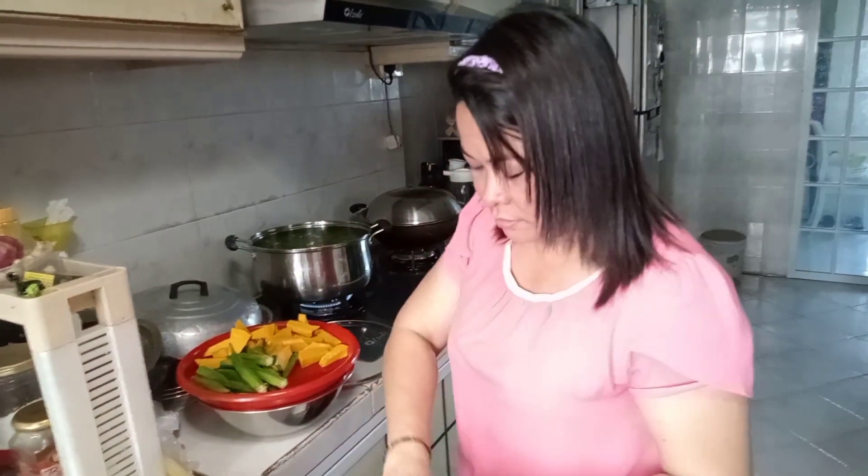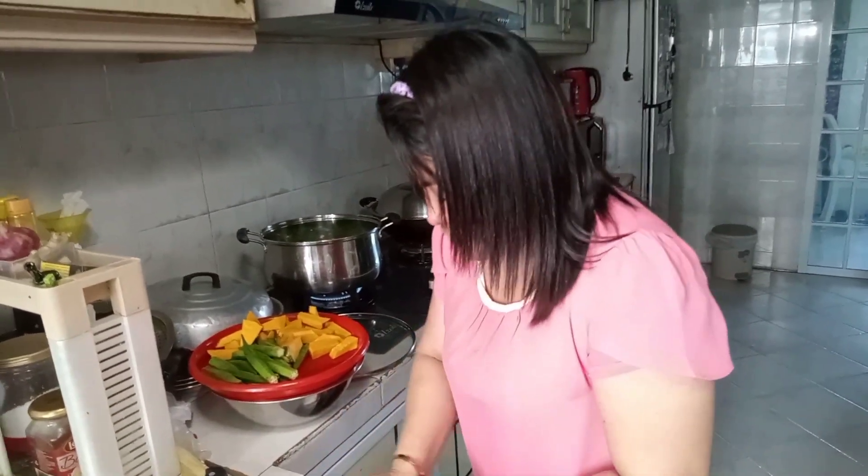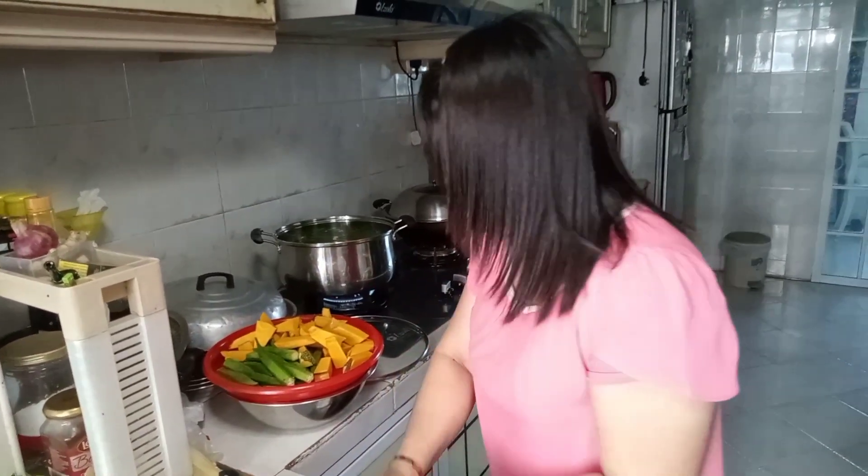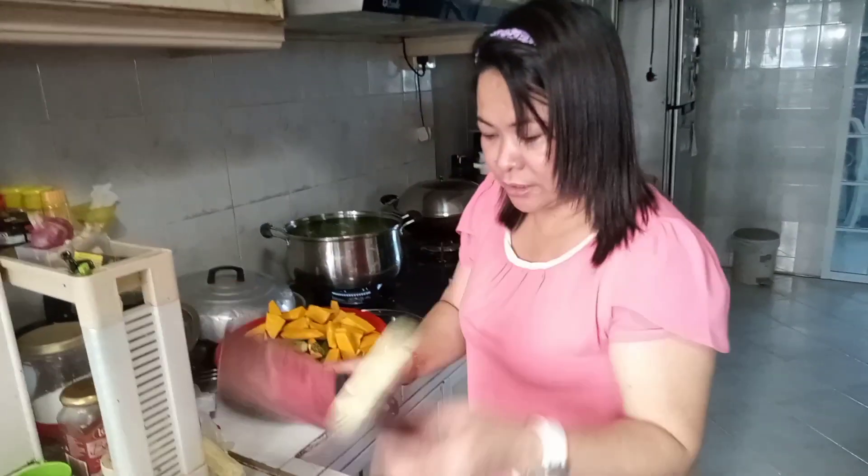Kasi itong gulay, papahaba ng buhay. Mayroon natin. Talong nga amin yun.